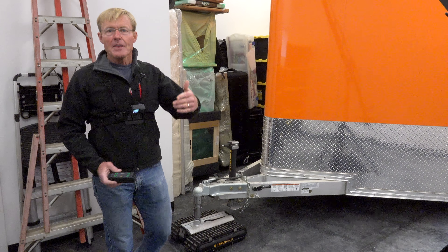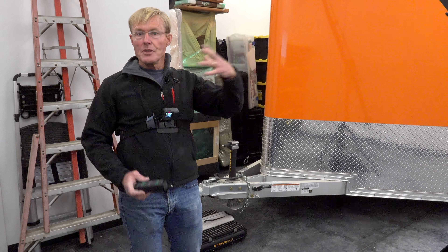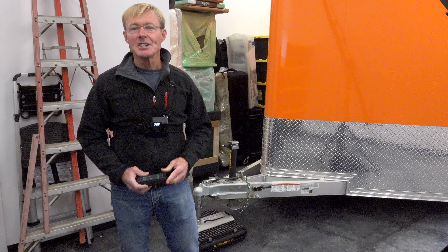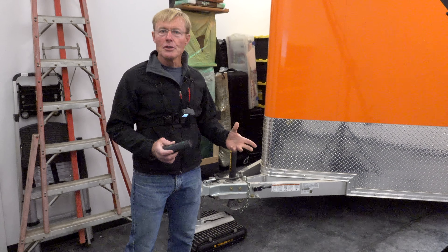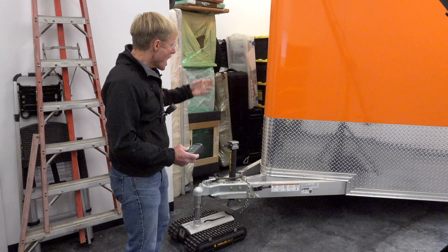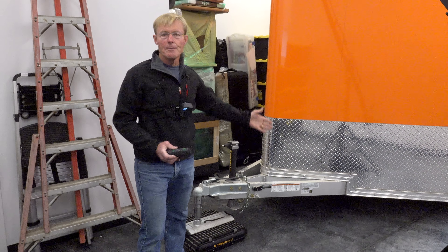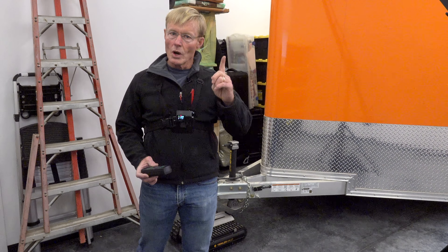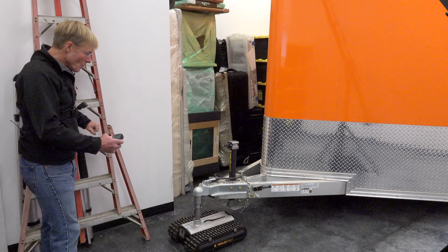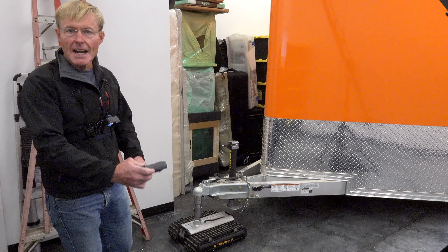Being in aviation I've worked around and actually operated tugs that were the big sit-down kind. Back in my Coast Guard days I was in aviation. So shopping for one, I kind of knew that my particular need was going to be operating or moving — positioning the Smart Wood Shop, my tool trailer — in tight situations. Anything big, even a big walk-behind, I knew would be difficult to get into the tight spaces that I need.